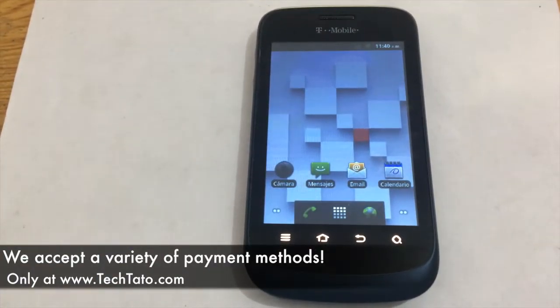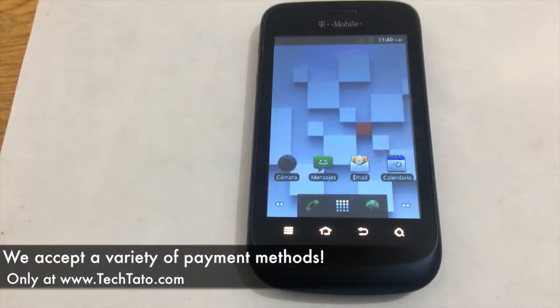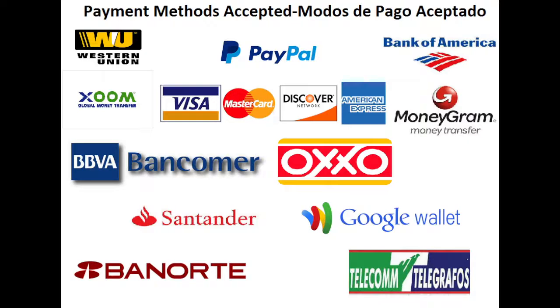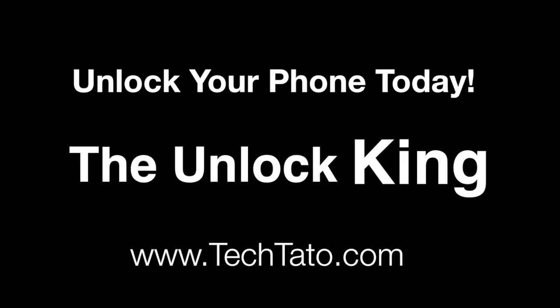We accept a wide variety of payment methods: PayPal, credit and debit cards, bank deposits in the U.S., bank deposits in Mexico, Western Union, MoneyGram, and Zoom. If there's a payment method you want to utilize and you're in a particular location, send me a message — we're glad to assist you with processing your payment and providing you the service that you need.